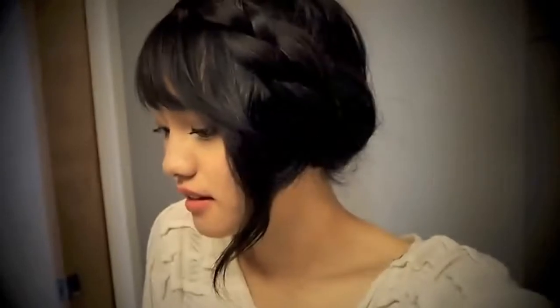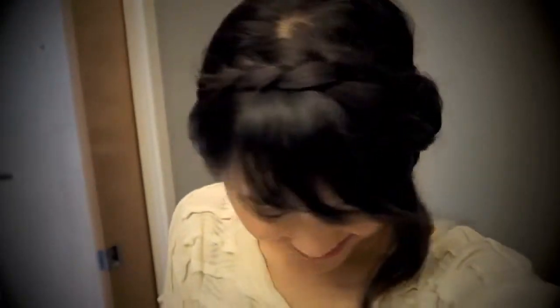I have another bad hair day tutorial and you can turn your hair into an asymmetrical updo.